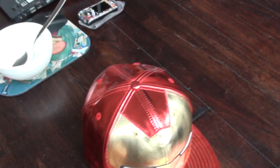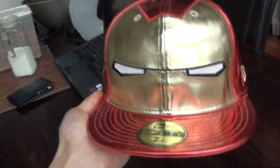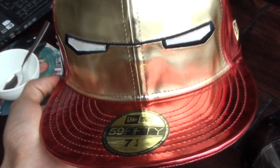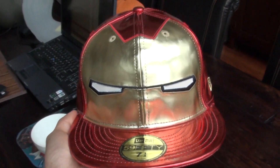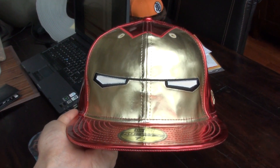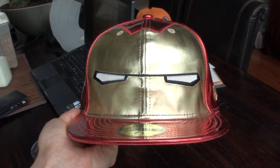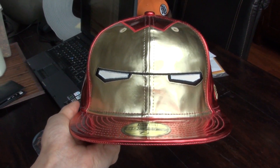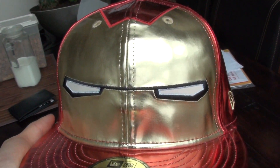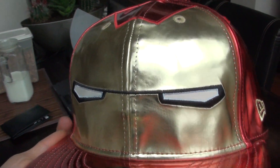We've got the Iron Man big face cap from the first Iron Man movie in a size 7 1/4. Like I said, it's the big face cap from the first Iron Man movie. And this one is actually more valuable to me because it is supposedly more rare than the Iron Man 2 big face cap. As you can see, it's got the eyes on it — not the glow-in-the-dark eyes from the Iron Man 2 movie. But still, it's cool as hell.